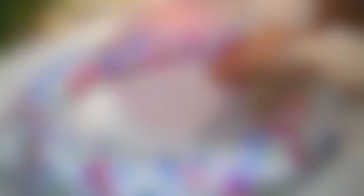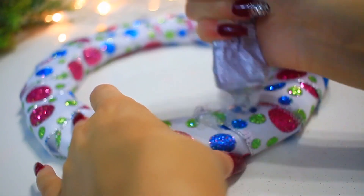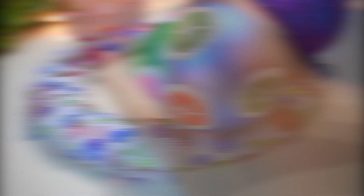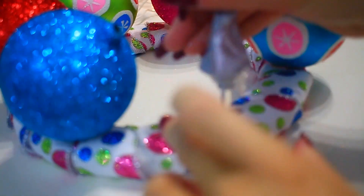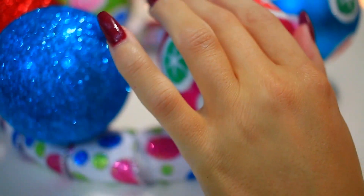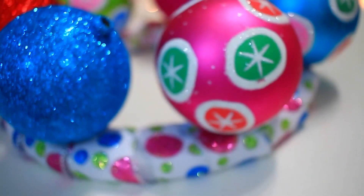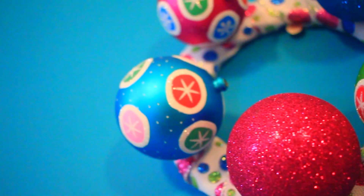Once the glue on the ribbon completely dries, take some colorful ornaments — I found some that matched my ribbon — and glue them on top of the ribbon. Now you want to let this dry overnight, just to make sure it is completely secure. And once it is finished drying, you are done, and you have a really cute and simple DIY girly wreath.